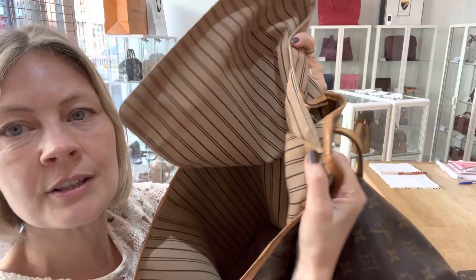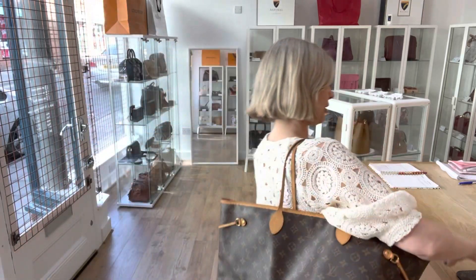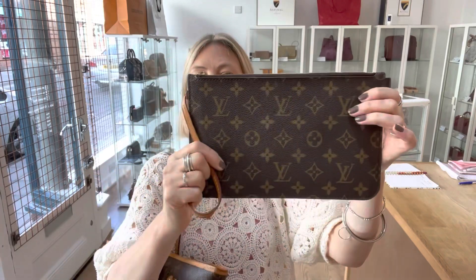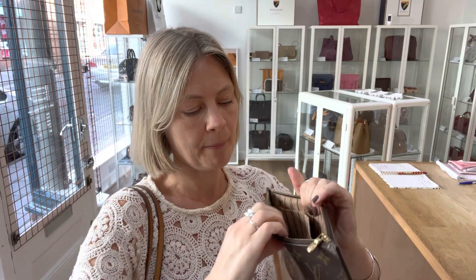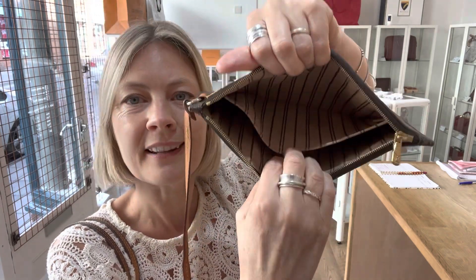The date code is under there. This is the pochette that it comes with. You've got the long thong strap and this obviously attaches to the inside, or you can take it out and have it on its own. It has a zip top closure and then inside you've got one little flat pocket.